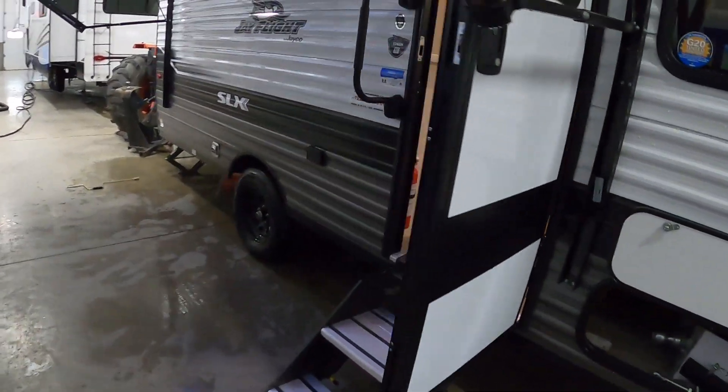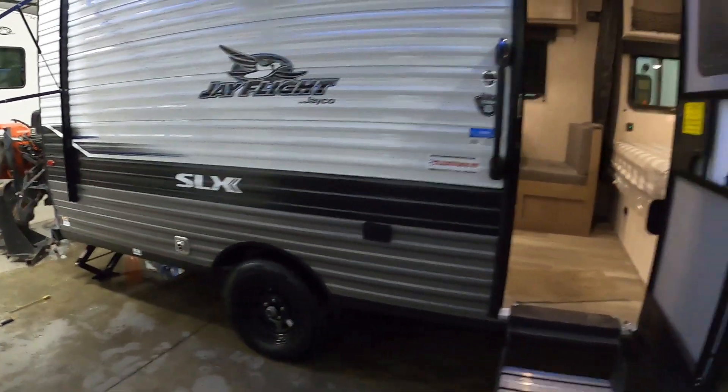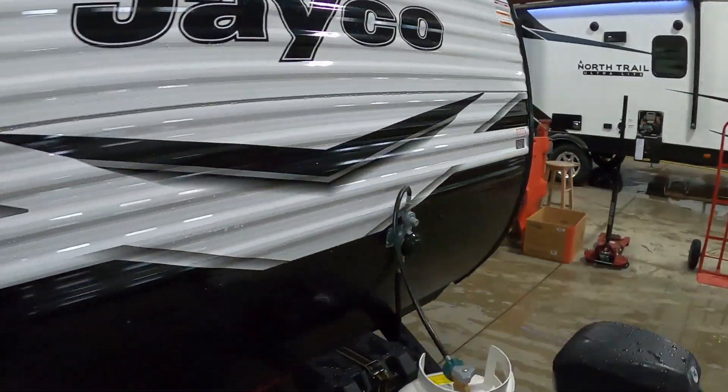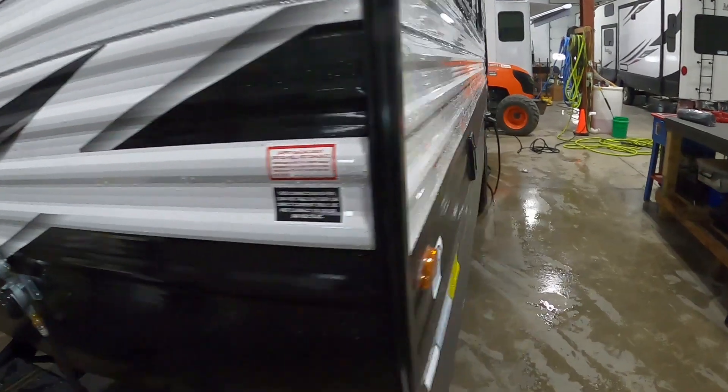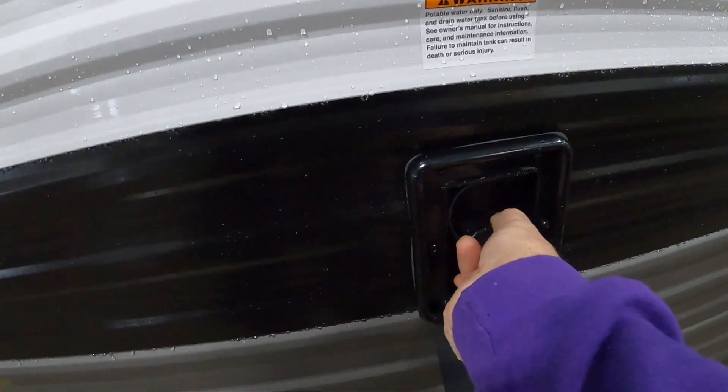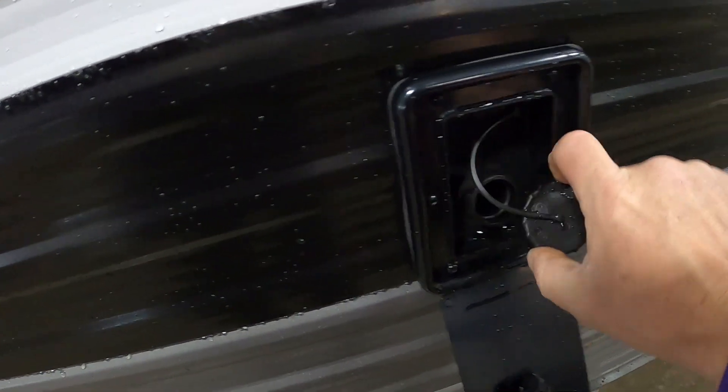Now let's say we're going to go boondocking or dry camping. In that case, we're going to fill up our fresh water tank. No need for a water pressure regulator here — you can gravity fill this with a hose.